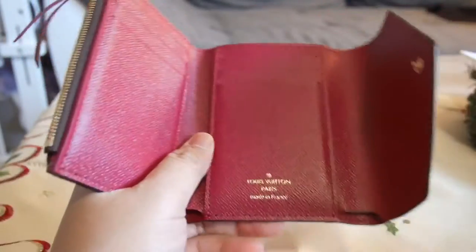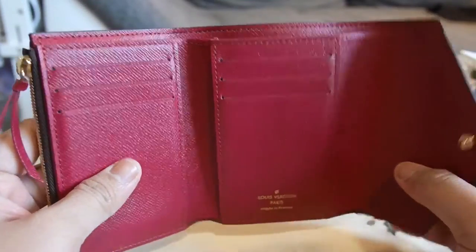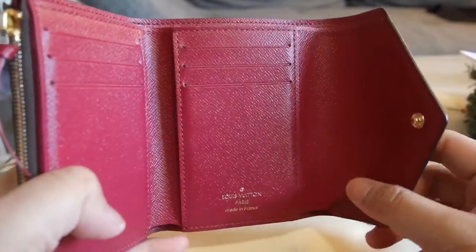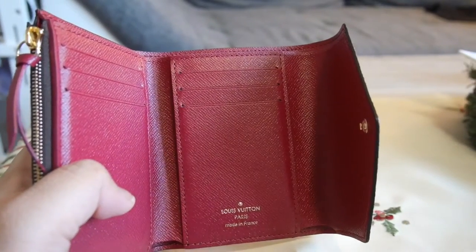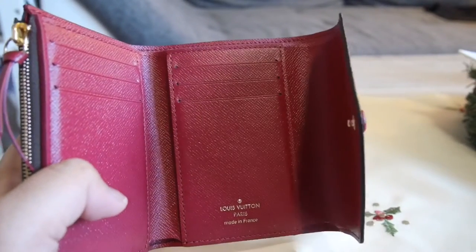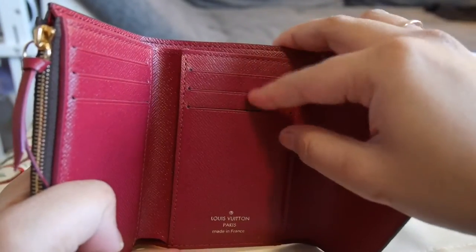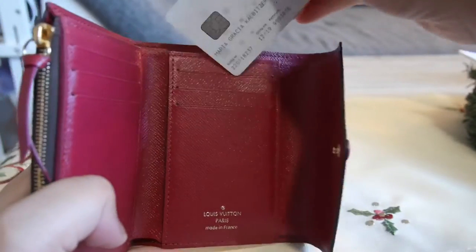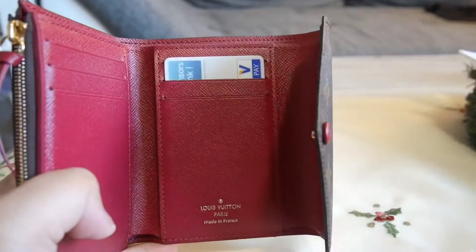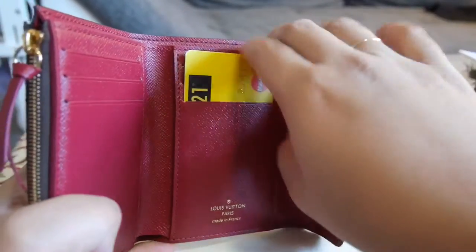They said if you bought this brand new, you need to put a new card in so that the leather will be stretched out and it would be easy for you to put your cards in. I have done that already, that's why I can put them in easily like so.